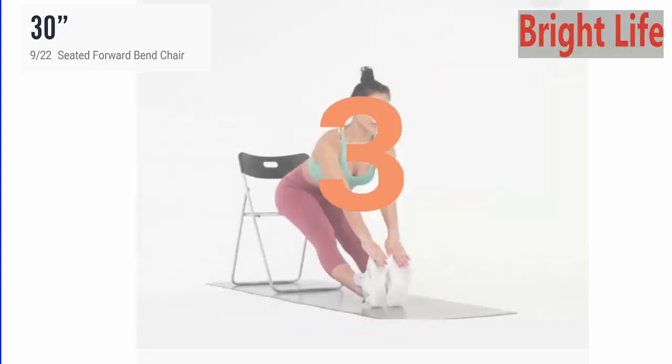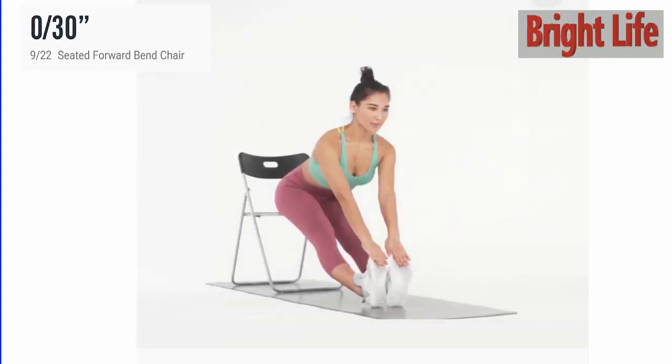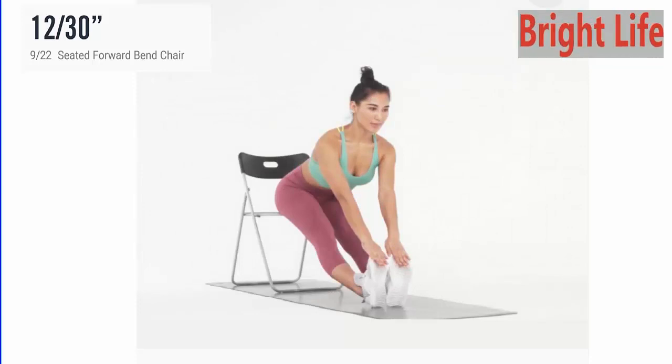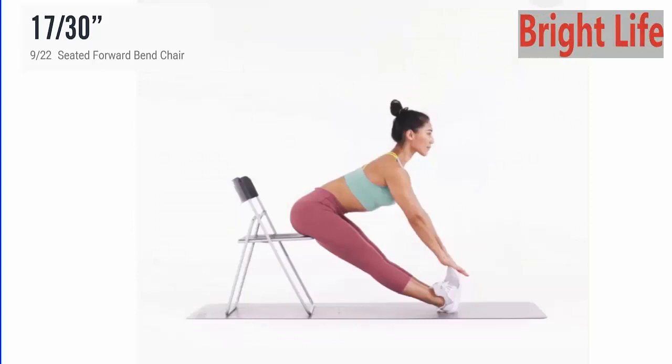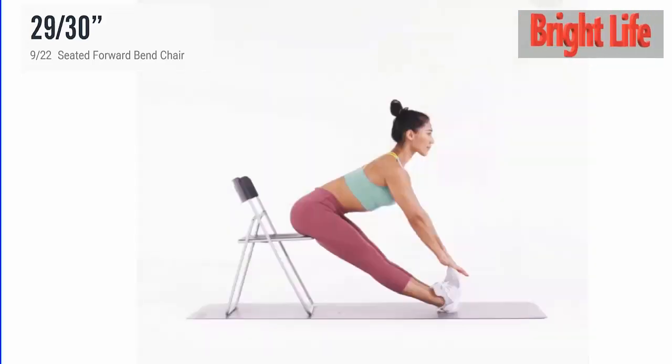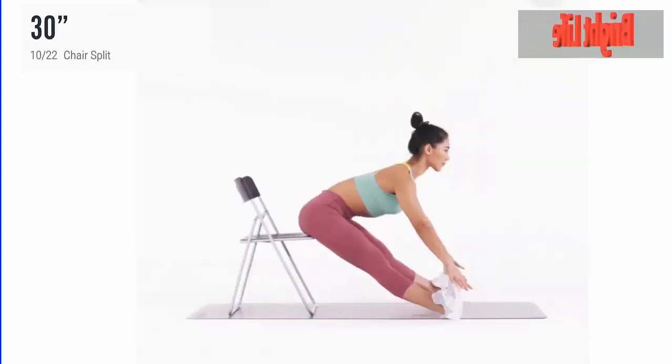5, 4, 3, 2, 1. Go. 5 more seconds. 5, 4, 3, 2, 1. Take a rest.